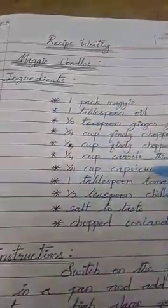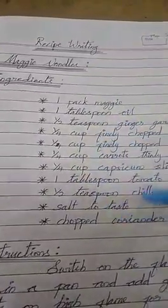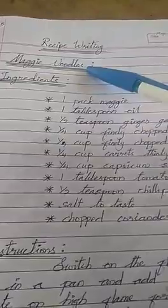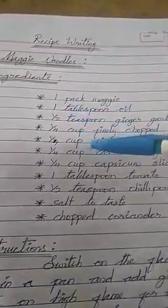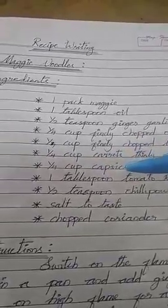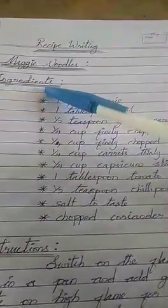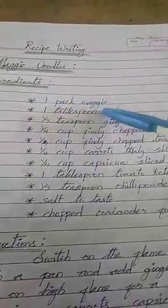These are all the ingredients to add to Maggi noodles — that's the main content for this recipe writing. Preparing Maggi noodles is healthy for you. I'm telling you to add more vegetables. Vegetables are the main part of this recipe. One pack Maggi is the first ingredient.